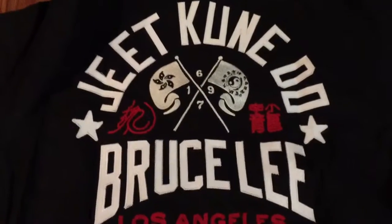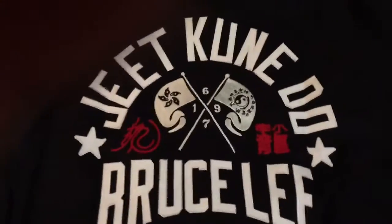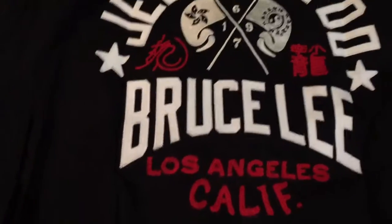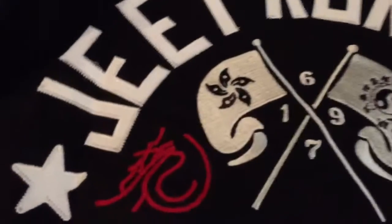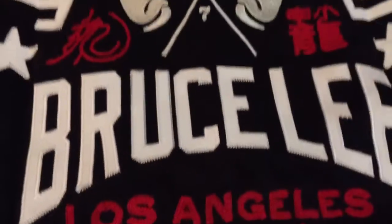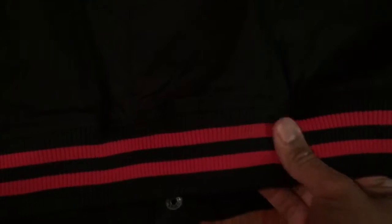Sorry about the interruption — I failed to turn off my phone for incoming calls. The video got interrupted so this is going to be a two-part video. But before I was interrupted, I was showing you the stitching, the red coloring. This is the back of the jacket.